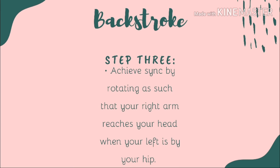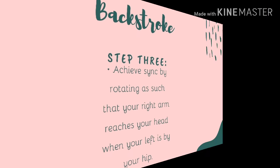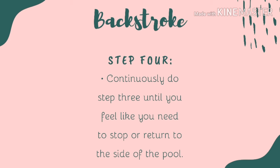First, do this on the right arm. Use the pinky finger going in first. Second, scoop. Third, straight arm. Lastly, the thumb will be the last to go out. Then switch to the other arm. After doing this many times and then doing it in the water, you are good to go.